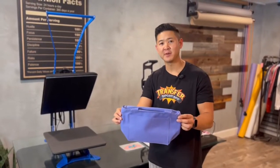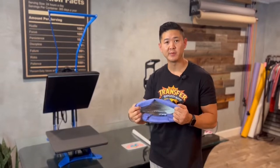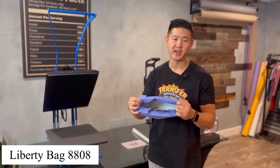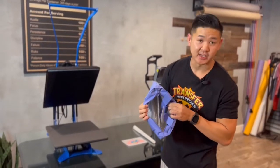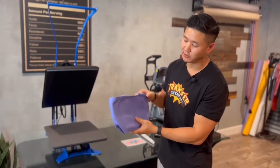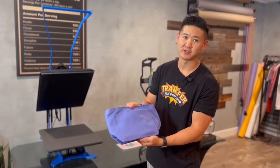Hey guys, thanks for tuning in. So today I'm going to be heat pressing onto this recycled little cooler bag from Liberty Bags. This is the model 8808, this is their lavender color, and it's actually insulated so it keeps your stuff cool and it's great for picnics. It's nice and small. We're going to show you guys how to personalize this.